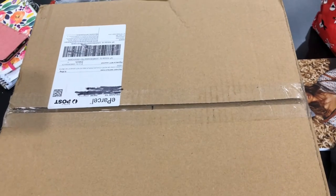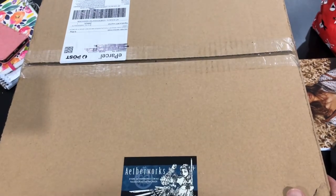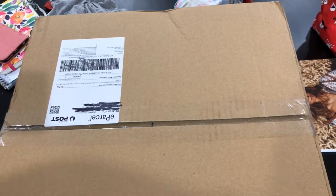Okay, looks like we're doing an unboxing. I've just got this in the mail today from Arthur Works in Sydney and I believe this is going to be my copy of the Kickstarter edition of Hellboy. So let's have a look.